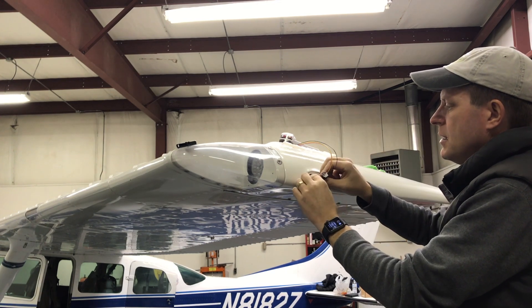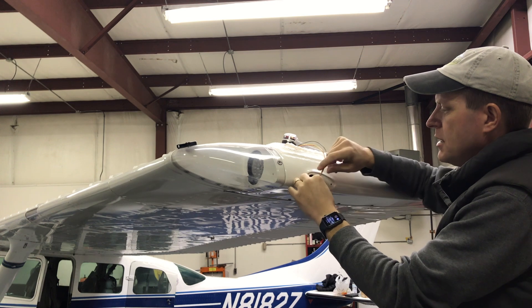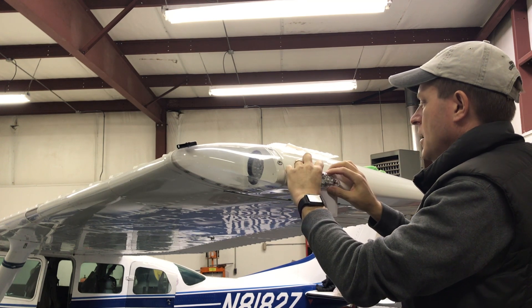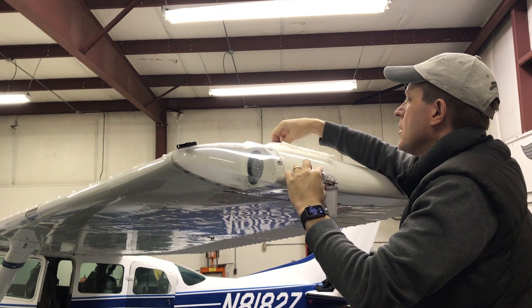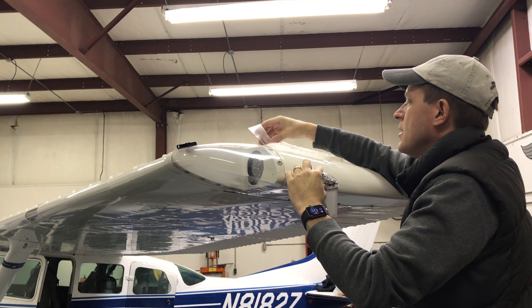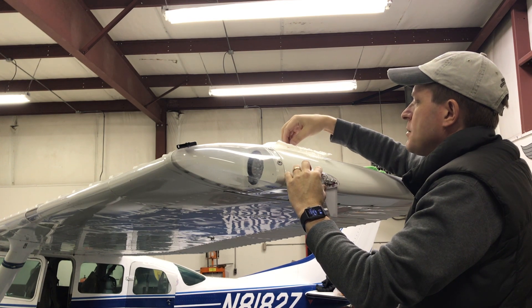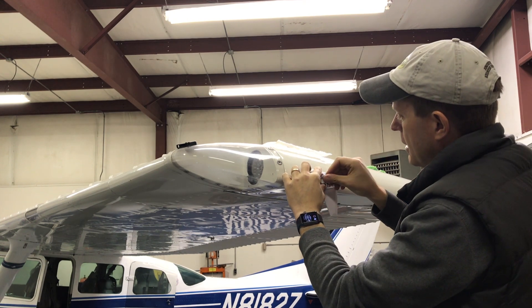Everything's connected and sealed up. I'm going to tuck the wires back inside. I also cleaned up the area where that rubber is going to make a seal, making sure it was nice and clean. Now it's ready to be screwed on. The instructions say there are a bunch of o-rings included, and two o-rings need to be put on. If you tighten them down and then take them off, the outer o-ring has to be replaced. I'm just going to get them started, not fully tighten them yet.